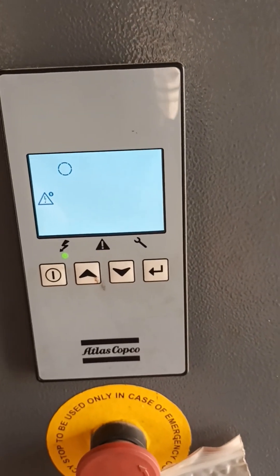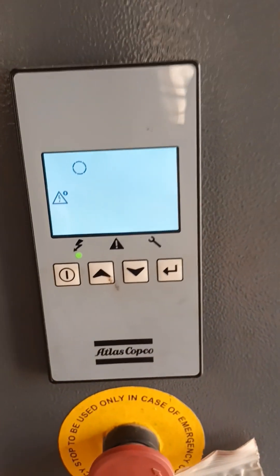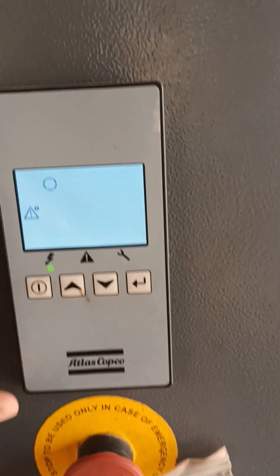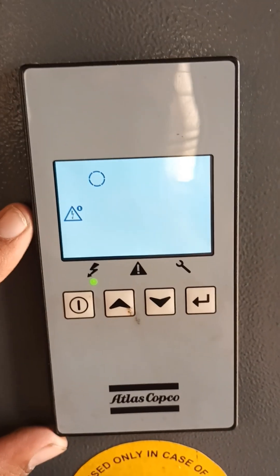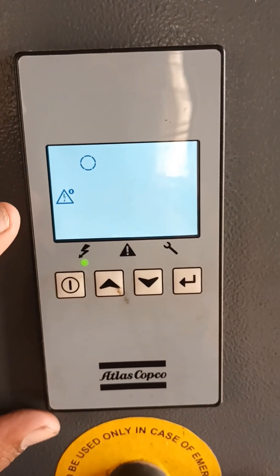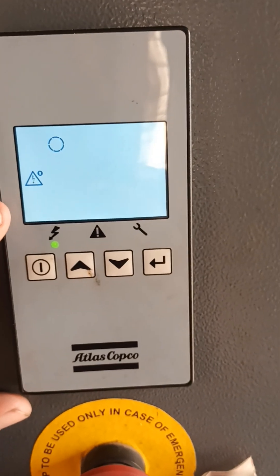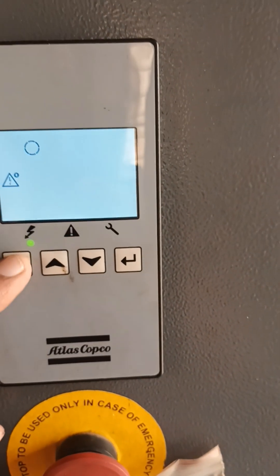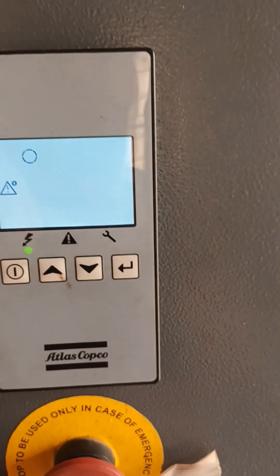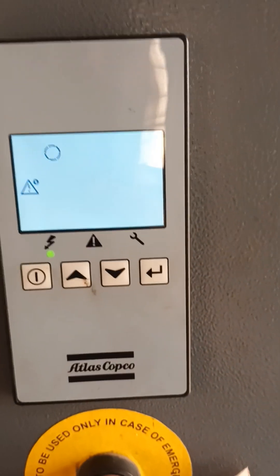If you are facing any issue on the site, then it will help to solve the issue. This is the base controller for a basic model. In this display we get temperature 84, and the compressor is now in off condition. Still the temperature is varying like 83, 84, 21, or 189 like that.